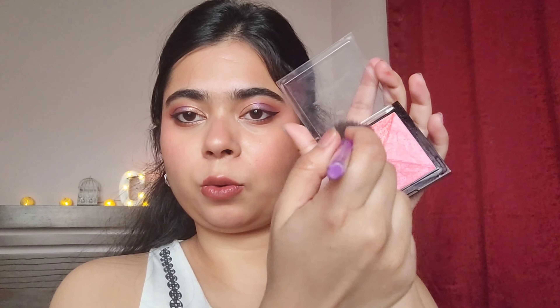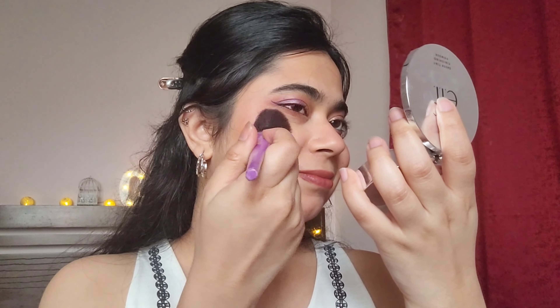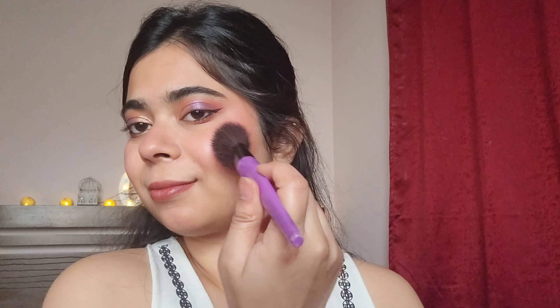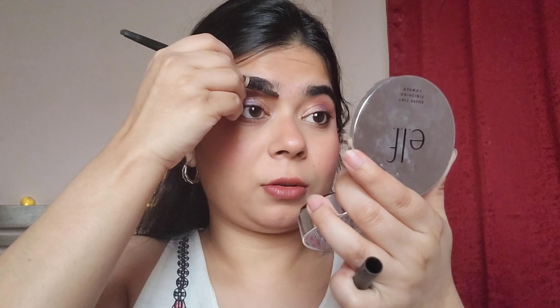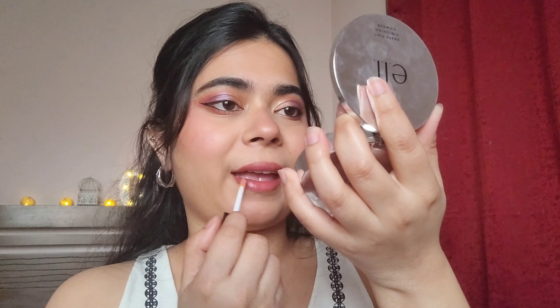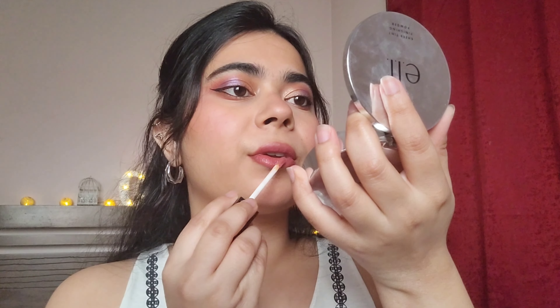To add on to the blush, I'm adding a shimmer blush from Swiss Beauty — it's really pigmented. I'm applying it on my cheeks, chin, and nose area, and it's giving that glowy, glammed-up look. I don't usually do my brows, but since this is a glam look, I wanted to fill them in a little. When you're defining your eyebrows, always fill in the arches — that makes a lot of difference.